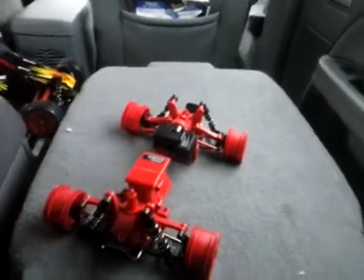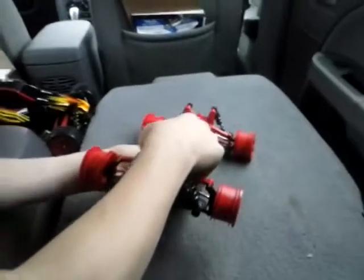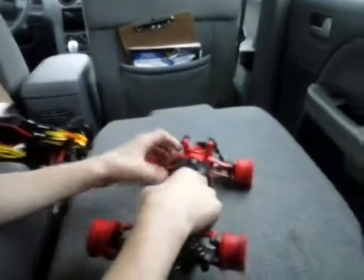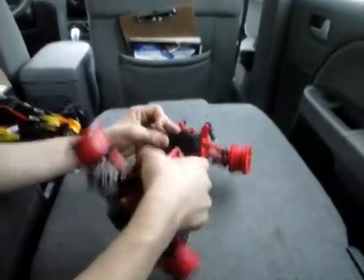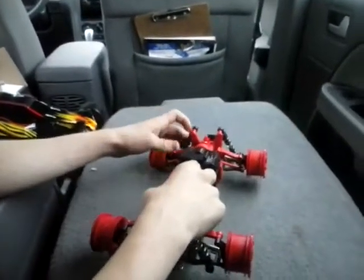Since I don't have a screwdriver, I can't put it on. But actually, you can basically make two XMods out of this kit — there's only one remote though, which really sucks. So that is my XMod.